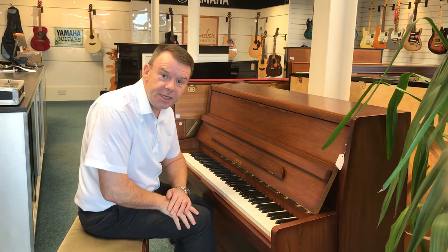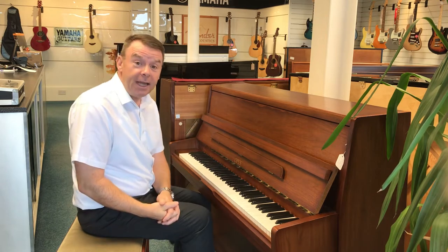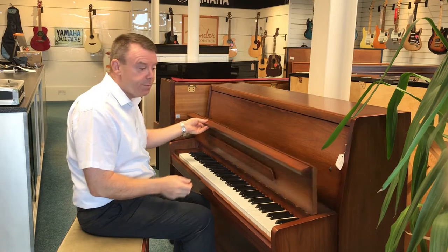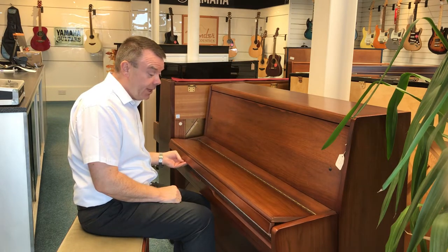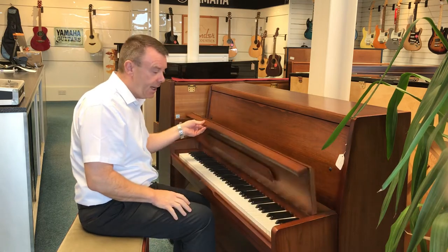Hello and welcome to Rumours Music once again. My name is Andrew here in Southport, where today I'd like to do a follow-up video on this very nice Opus upright acoustic piano that we have here at Southport, finished in a very nice satin mahogany case.